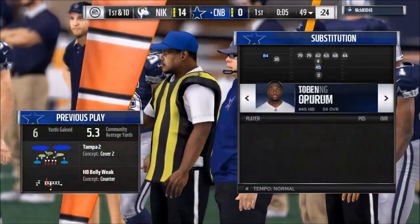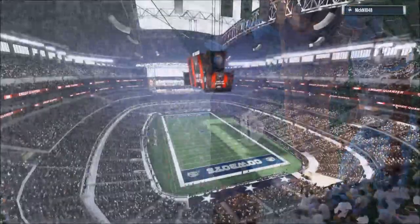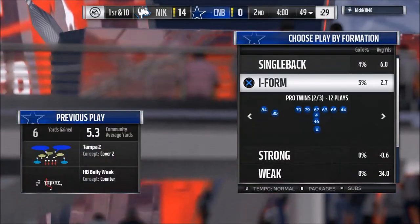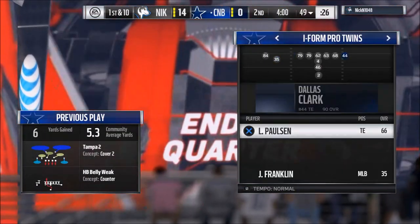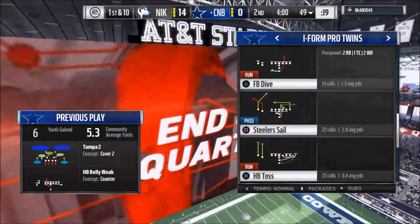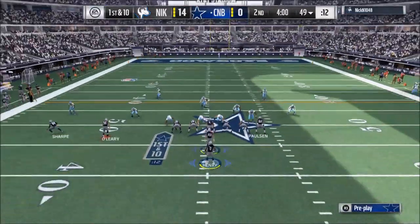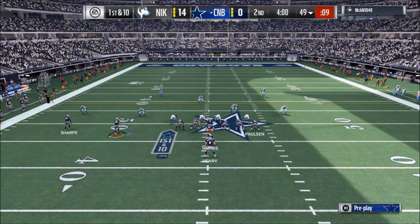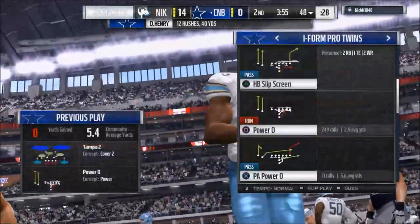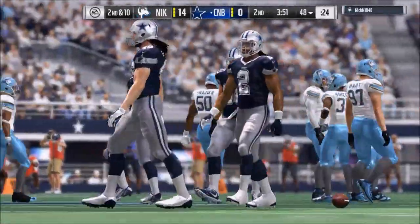Running between the tackles is key this year. Another formation I want to share is the I Formation Pro Twins. I like it because you can flip the Power O left and right and be really balanced. It also provides nice passing plays for a quick pass game. In the Pittsburgh Steelers playbook I'm using, I'll quick audible from the halfback toss right into the Power O. You've got to read that tight end on the right side — if he pushes his man down, you go outside; if his man gets off the block, you cut it back inside.